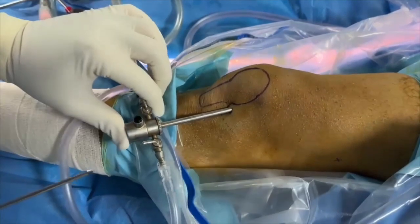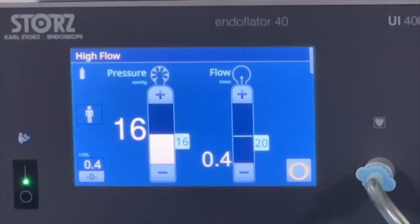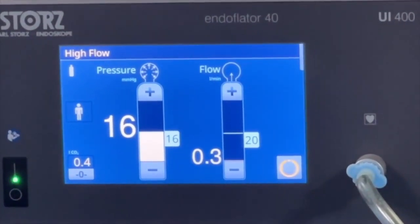After placing a standard anterolateral portal, an insufflator fills the knee joint with carbon dioxide gas up to a pressure of 20 millimeters of mercury.